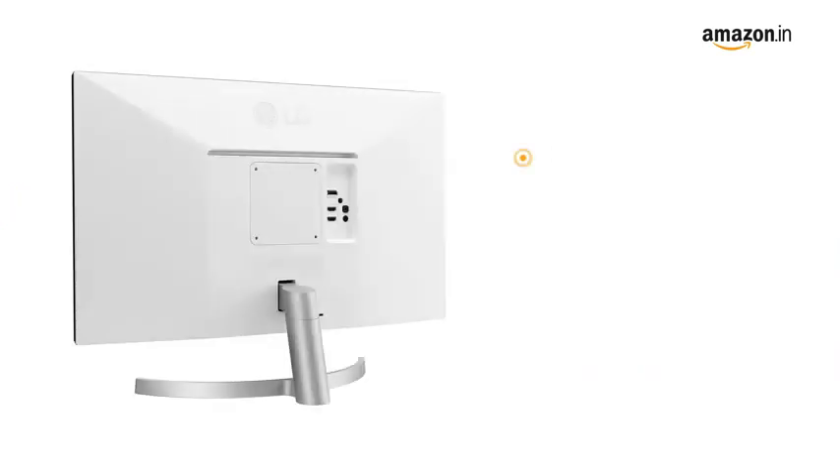The monitor has an easy user interface with simple and intuitive controls. This LG 4K monitor is compatible with the latest HDCP 2.2 for displaying 4K content from streaming services and game consoles. It also comes with a VESA wall mount option.